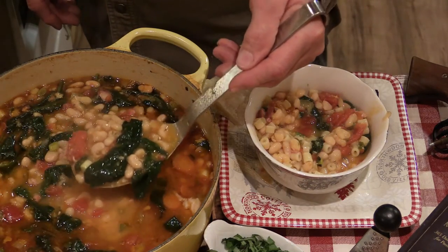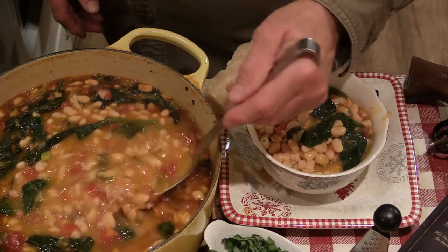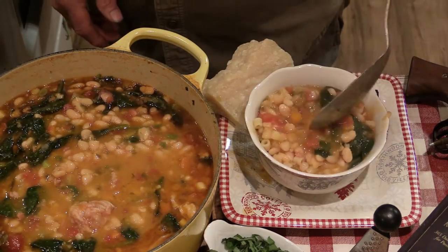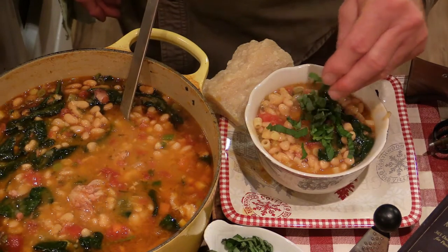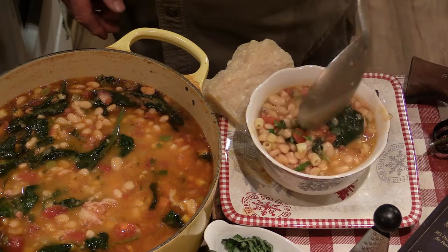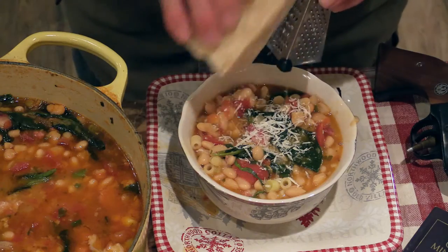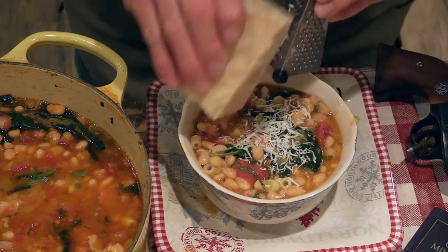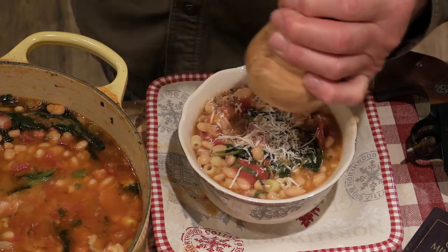A little bit more Pasta Fazool, a few of our chiffonaded basil leaves — give that a little toss. And take some of this nice parmesan cheese and grate it right over top. A couple of grinds of fresh black pepper.